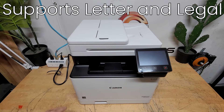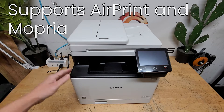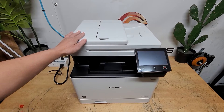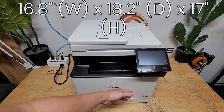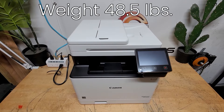The automatic document feeder gives you 50-sheet capacity as well. Media types support letter and up to legal, which is very cool. Connectivity is USB, Ethernet, and Wi-Fi. You have mobile printing like AirPrint and Mopria Print, and direct printing as well. Scan speeds up to 40 images per minute. Build dimensions are 16.8 by 18.2 by 17 inches, and it weighs 48.5 pounds.